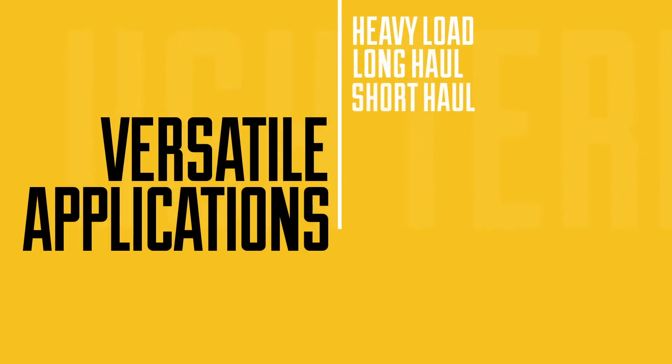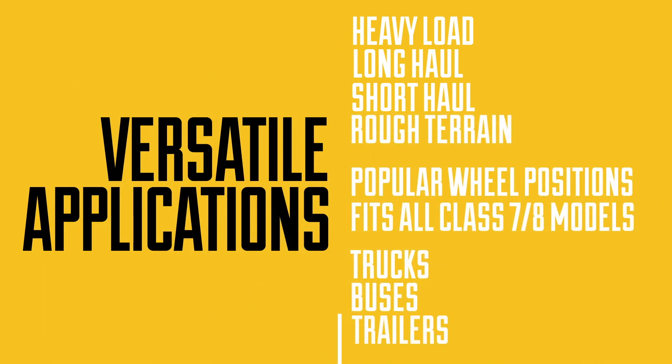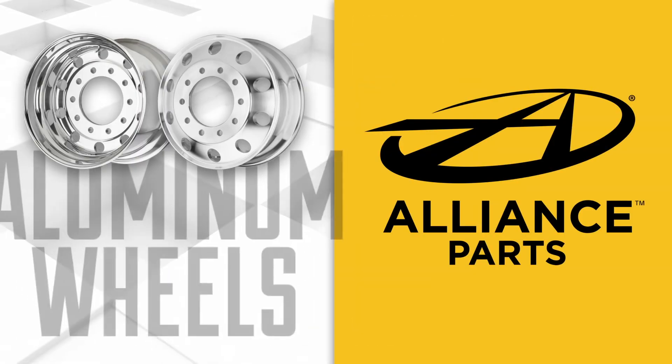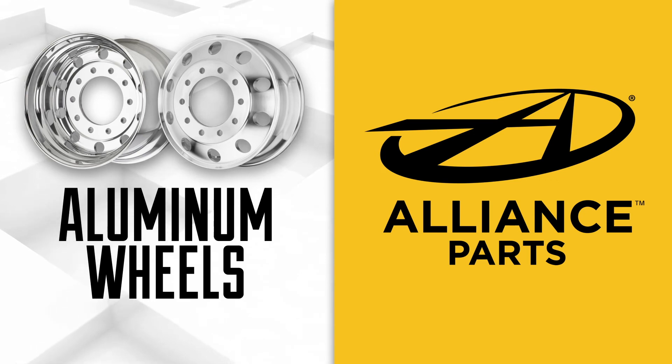Alliance wheels — built for the long haul, engineered for maximum uptime. Next time you think about replacing the wheels on your truck, think Alliance. Alliance parts.